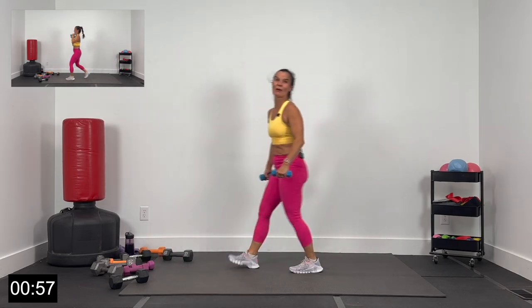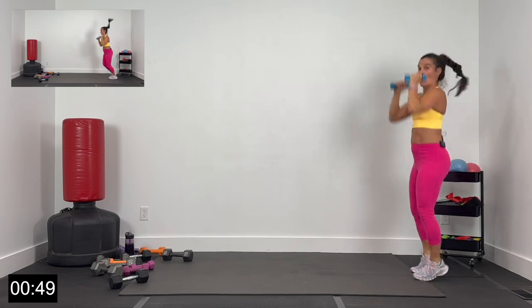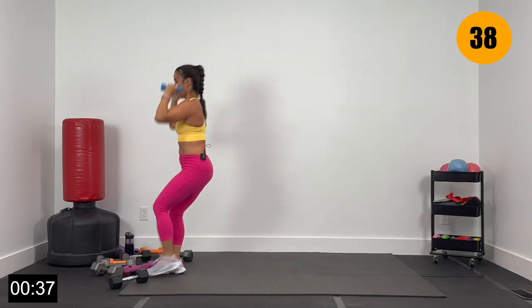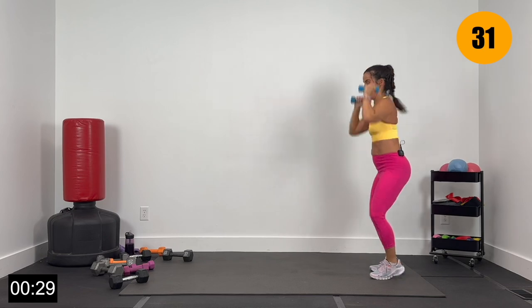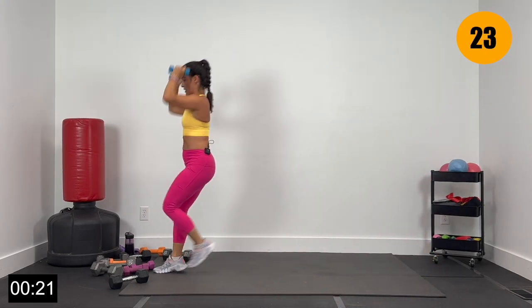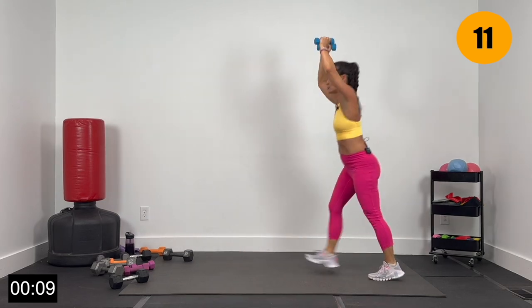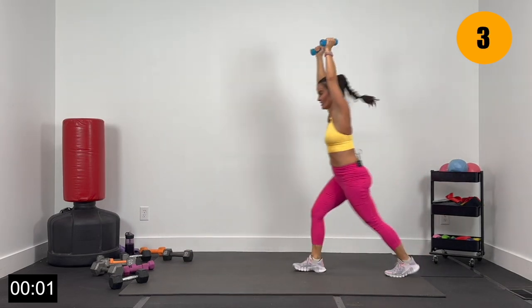Grab your lighter dumbbells for this last exercise. We're going to march up strong for 4, back for 4, then give me 2 jacks or 2 half jacks. Let's go 3, 2, and 1. Up for 4 and back — now 2 jacks or 2 half jacks. March it up, big walk up — use your space, arms pushing up overhead. Up 4, back 4, 2 jacks or 2 half jacks. This is it — finish strong. We've been pushing for 30 minutes, leaving it all on the mat. Give me 5, 4, 3, 2, and 1.